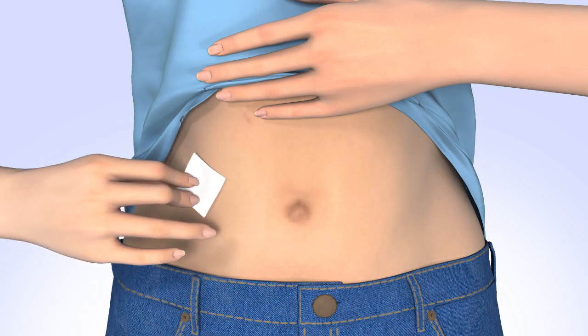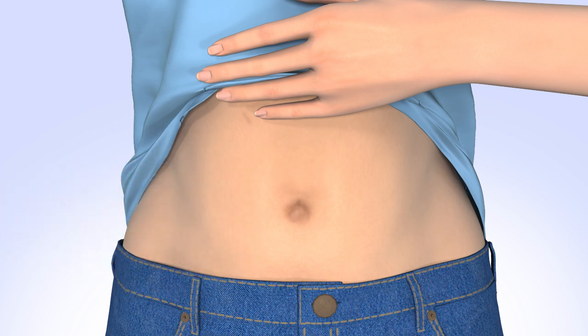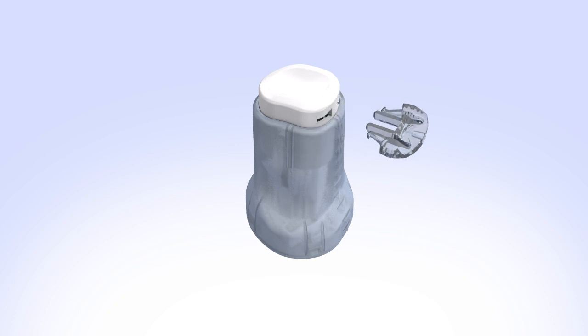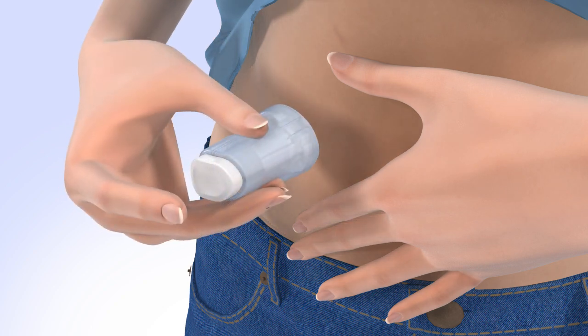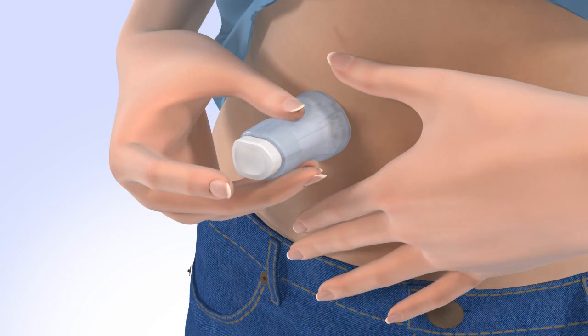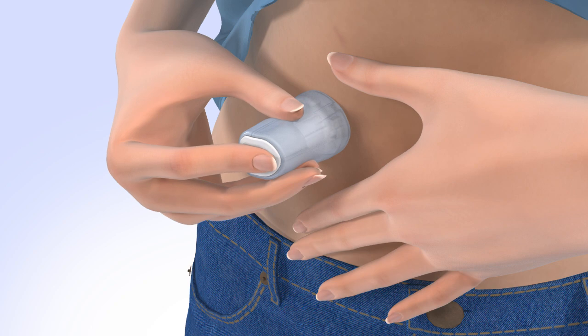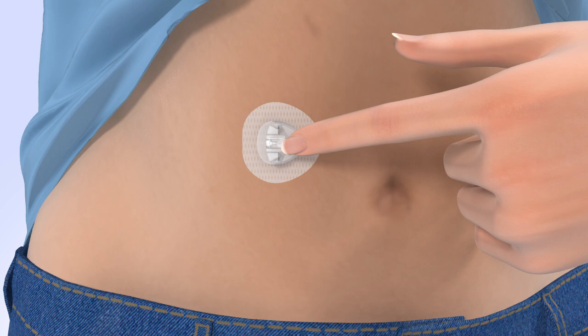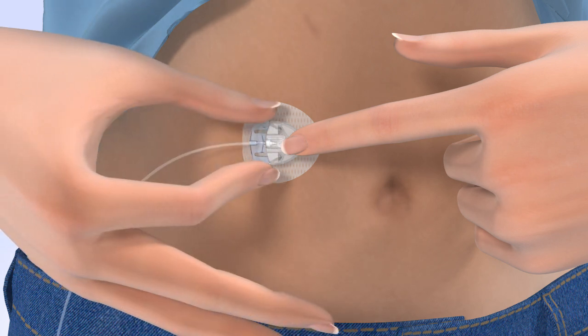Clean your infusion site properly with an alcohol wipe or prep wipe and allow your site to air dry. Pick up the insertion device and remove the paper backing, being careful not to touch the adhesive. Remove the disconnect cover by gently squeezing the sides and pulling it away from the insertion device. Store the disconnect cover for later use to protect the cannula housing when disconnected. Stretch the skin until smooth. Place the insertion device on the site you have prepared — the raised arrows indicate the side where the tubing will be connected. To insert, firmly press the top button, then carefully pull the insertion device away from your body. Safely dispose of the used insertion device, and smooth the adhesive onto the skin.